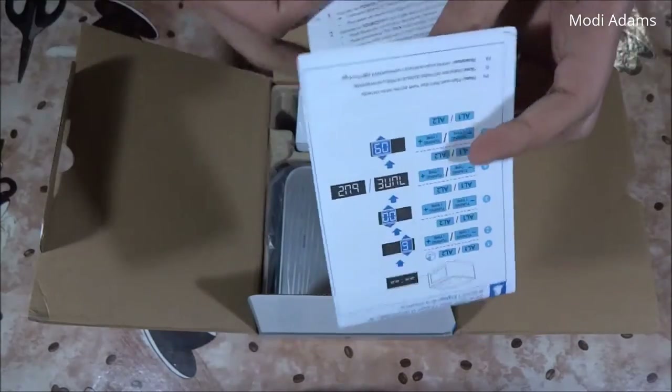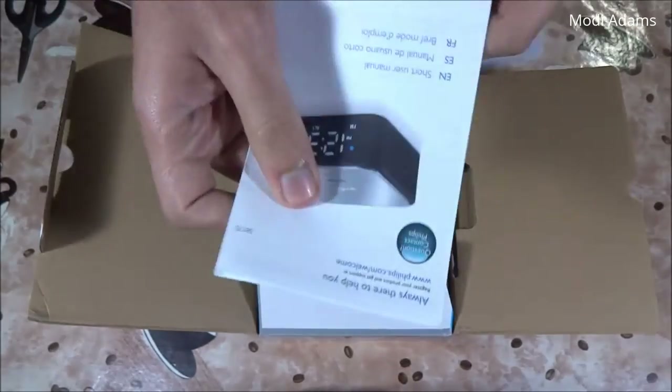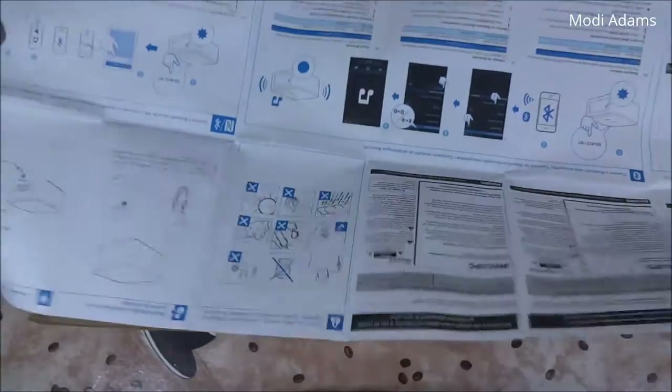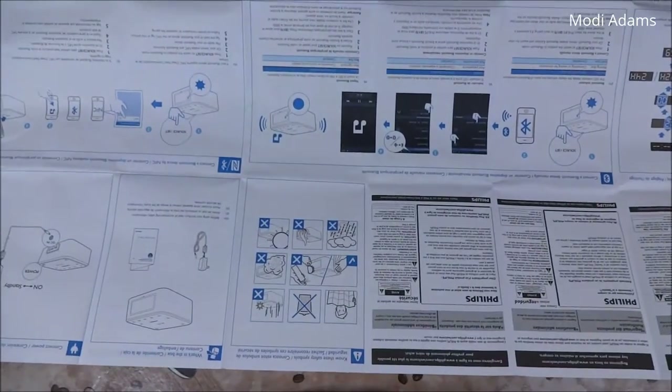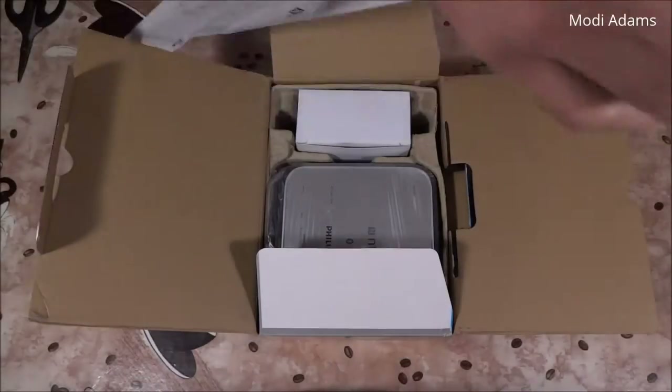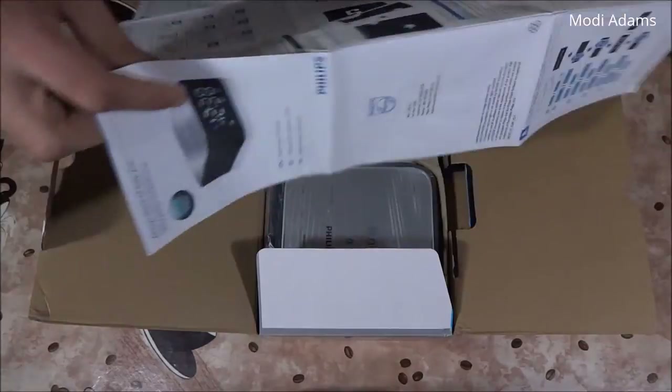This is some paperwork and a first-start guide. Let's get this away.